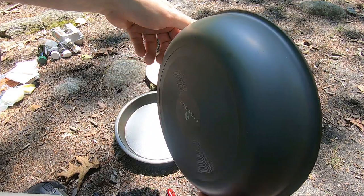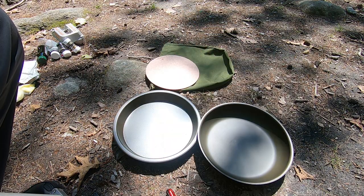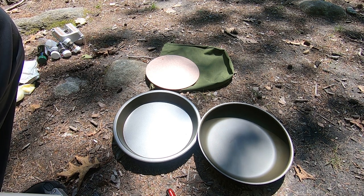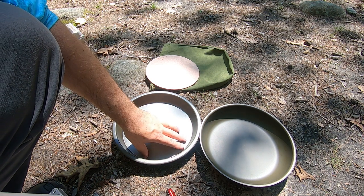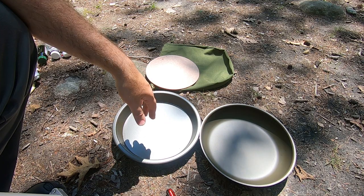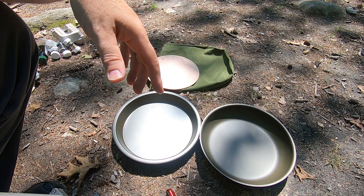It heats evenly and works like cast iron, except you need to season it like cast iron. When you get the pan and plate, there are instructions on how to season them. Basically, you use a little drop of canola or vegetable oil, wipe it all around inside the pan and plate in a thin layer, then wipe it back off, and bake it in the oven at 500 degrees for an hour. Let it cool off and repeat the process again — that starts the seasoning.